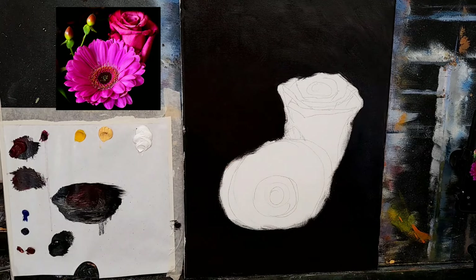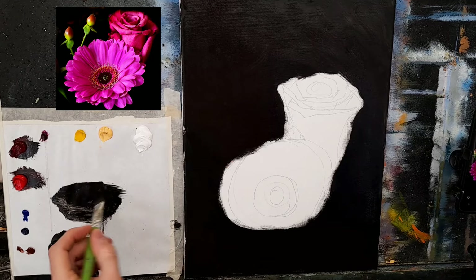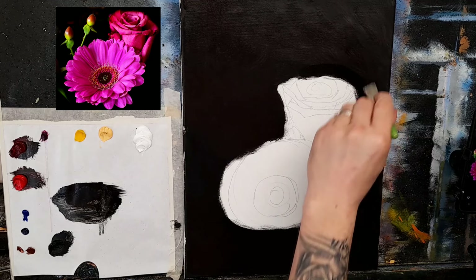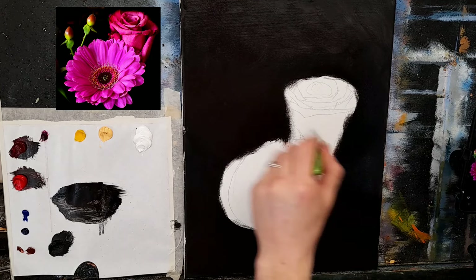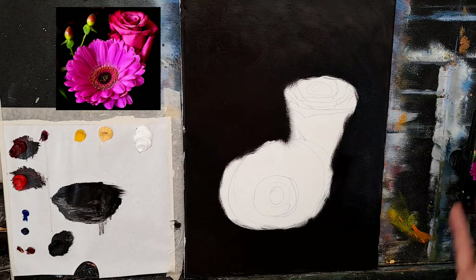Getting some more crimson and cadmium red on the palette. Now the rose does look a little smaller in the photograph, so what I might do is just go around the rose and make it slightly smaller, more in proportion with the photograph. Soften that color out into the background just very randomly. That's a little bit more in keeping with the photograph — just a little smaller.